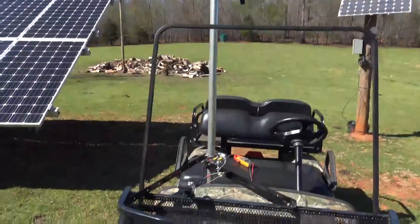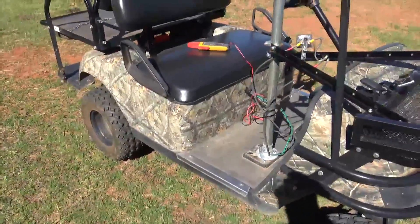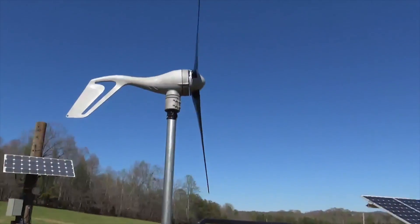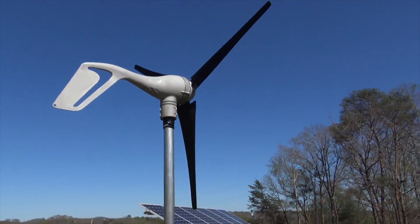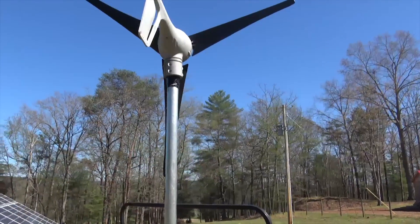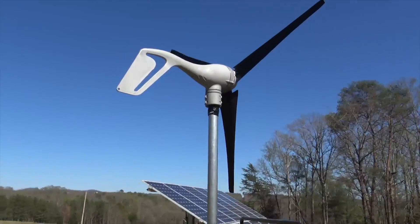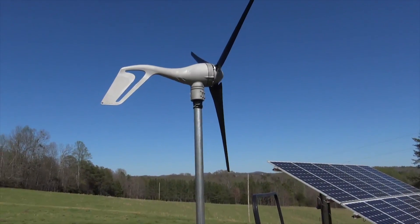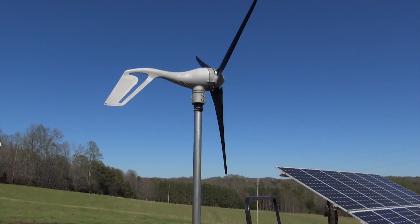We'll see how she performs. All joking aside — because it is April 1st — these are neat little turbines. I sold one to a gentleman in Montana that's been charging his Sun Runner for over a year. He's got it on a tip-up 30-foot tower and has a 12 mile-per-hour average wind speed, so he has crazy good wind. We don't have much wind here but I wanted to play.